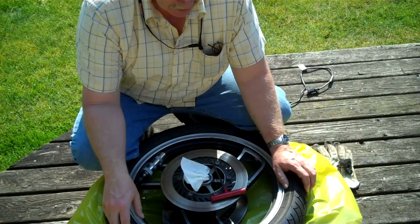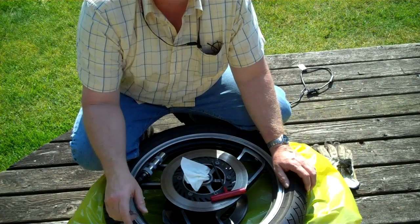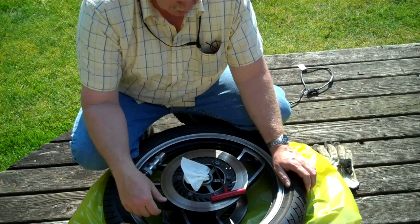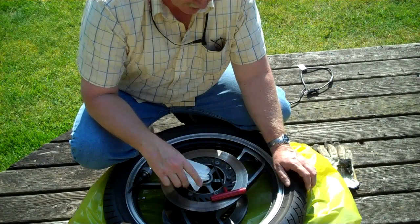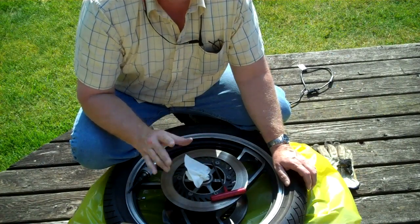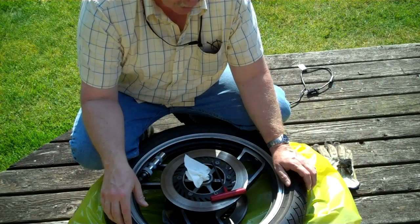The forks are being rebuilt, so while the forks are out being rebuilt, it's time to work on getting the front wheel brightened up and repainted. You've noticed that I've stuck a paper towel in the bearing area here. The reason I've done that is so no foreign material gets in there while we're doing the cleanup.